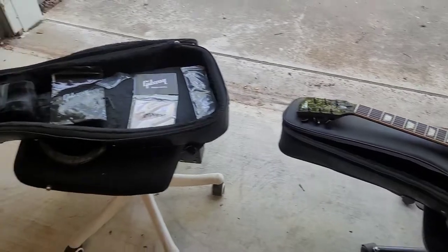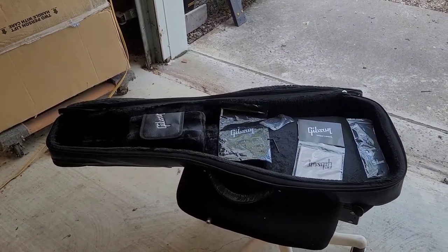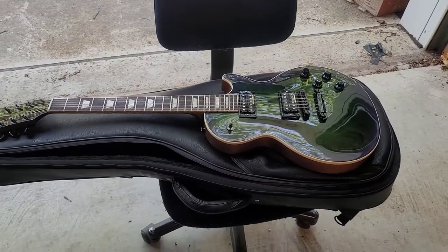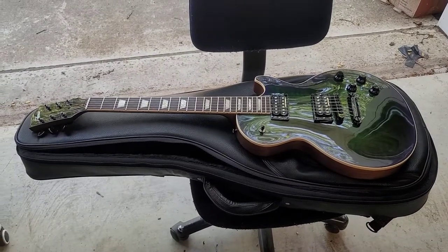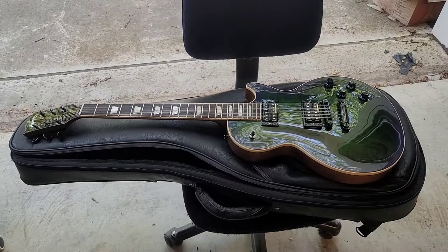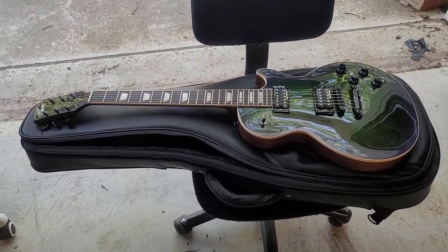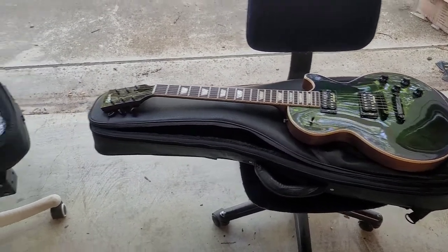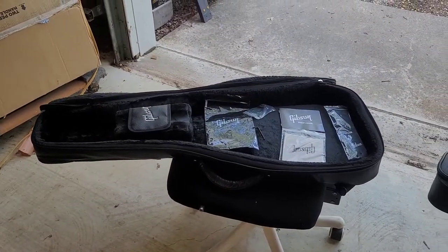They sent a replacement soft shell case with all the case candy it's supposed to have for the guitar. Massive props to Gibson customer service for replacing the case that was apparently defective from the factory — it just didn't get Velcro sewn onto it. More to come later; until next time.